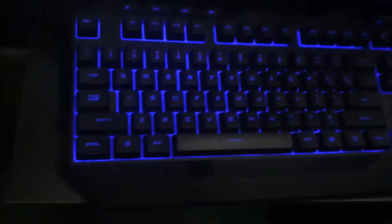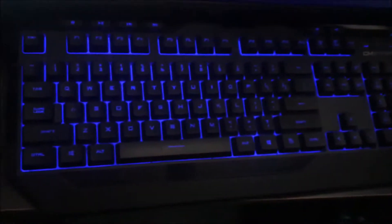Moving on to my keyboard — this is a CM Storm keyboard, it lights up, it does the job. I like it. I don't really play PC games so this keyboard will do, and I actually have the matching mouse as well, so it looks like a pretty good combo.